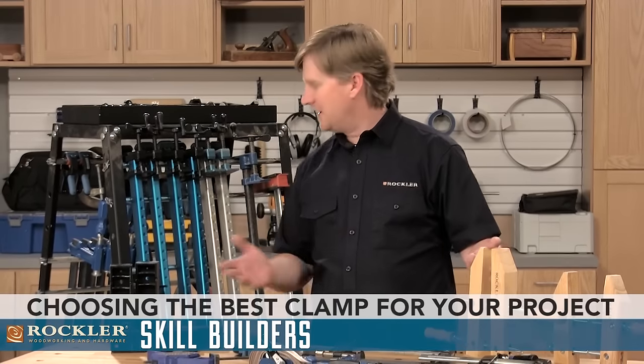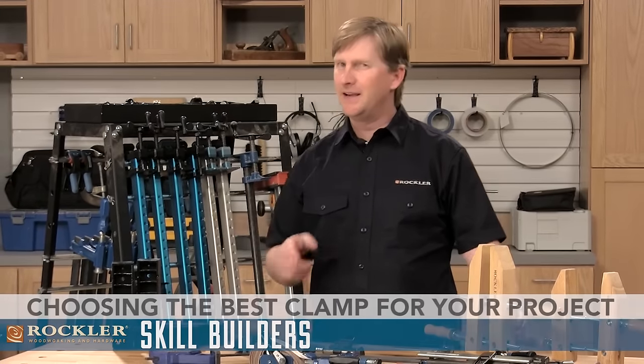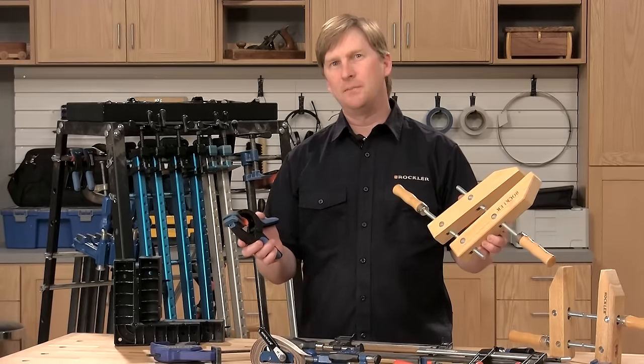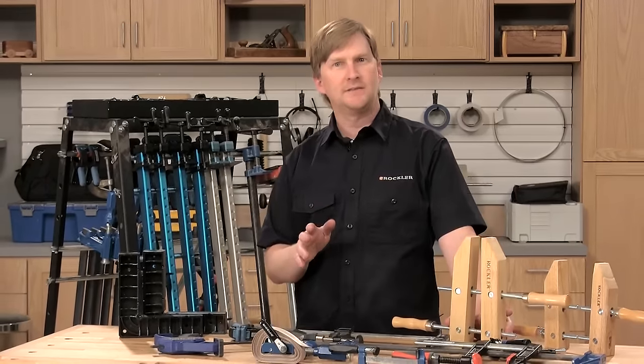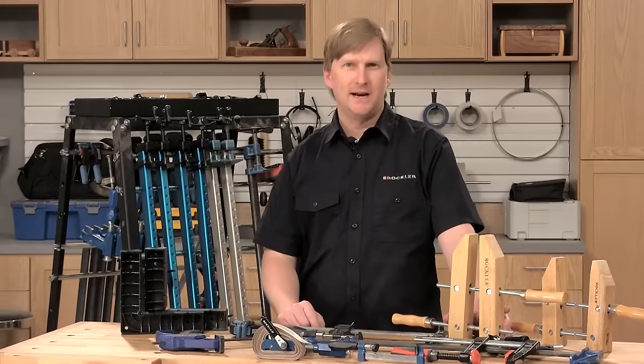There's an old saying in woodworking that you can never have too many clamps. The thing is, no one clamp is perfect for every task. So today, I'm going to walk you through several common tasks and show you the best clamp for each application.